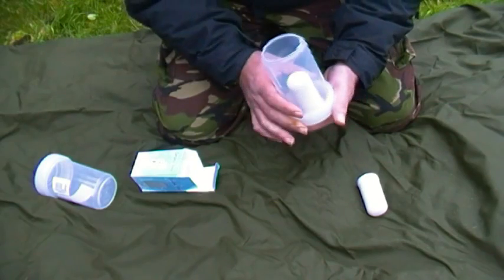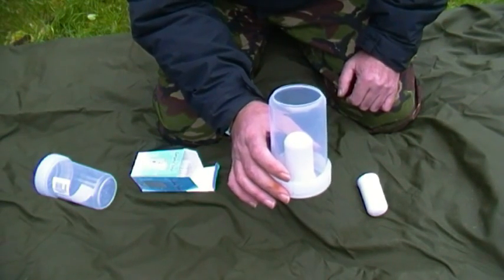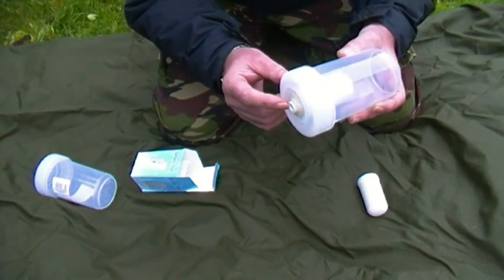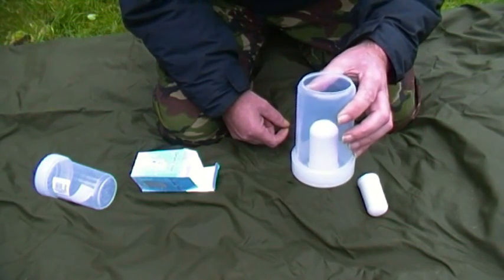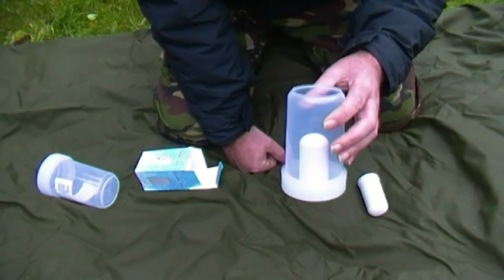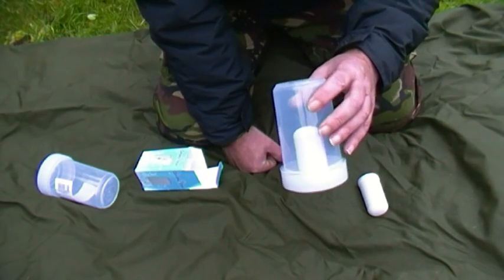To use it: screw the insert back in, turn it that way up, pour dirty water in the top, and clean water runs out of the hole at the bottom. It's simple, easy, and reliable — and at a total cost of £2.70 per unit, it's entirely expendable.